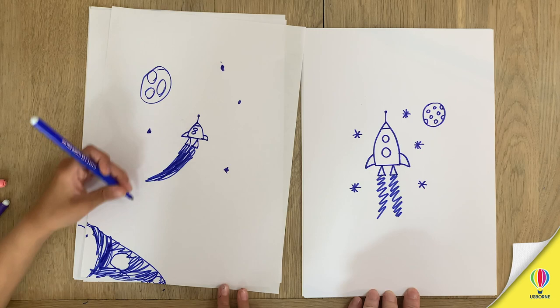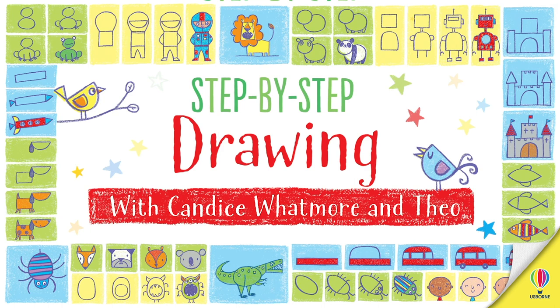Show everyone your drawing then. And that's how you draw it. Join us next time for a step-by-step drawing with me and my mum. Find out more about her books at osborne.com.